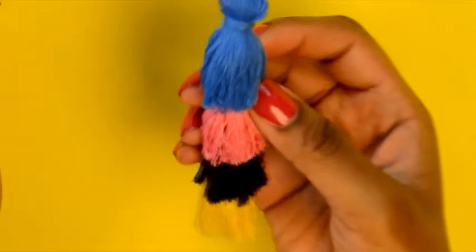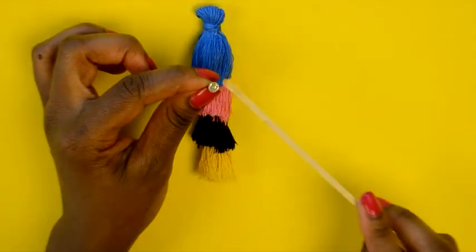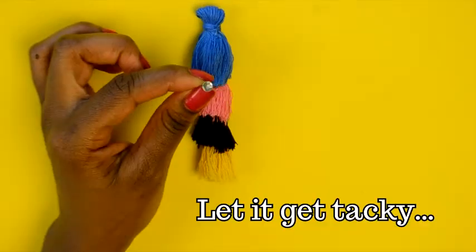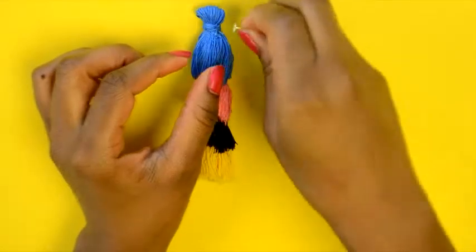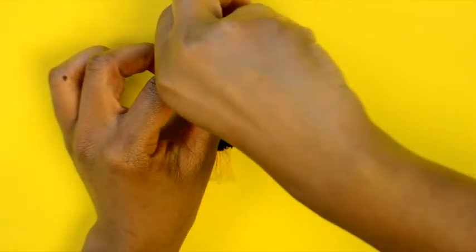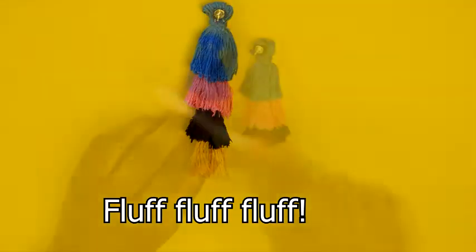Once your earrings are assembled, take your glue and apply it to your earring post. Let it get a little tacky, then place the earring post on the back of your top tassel. You can fluff it out with a toothbrush for extra volume.